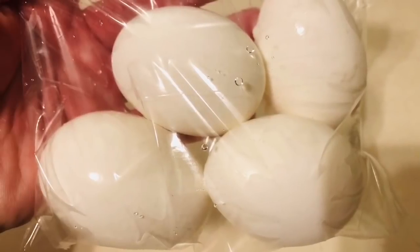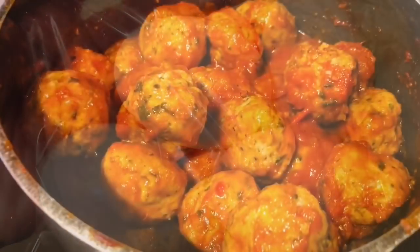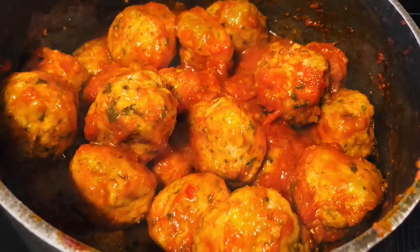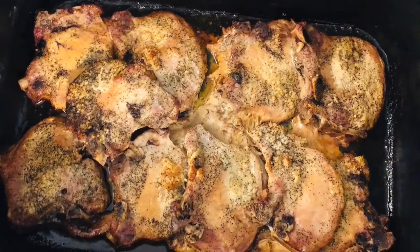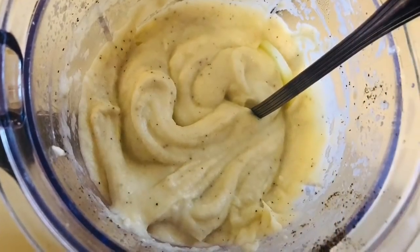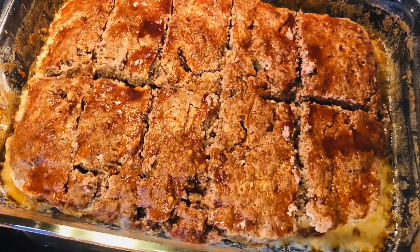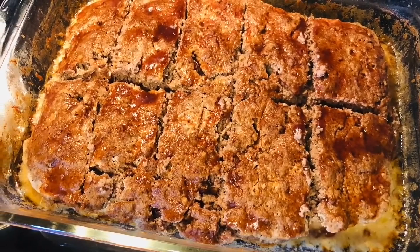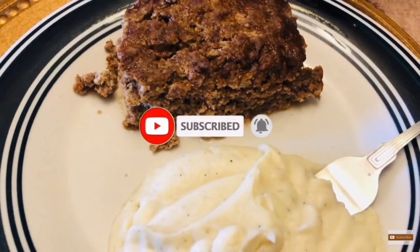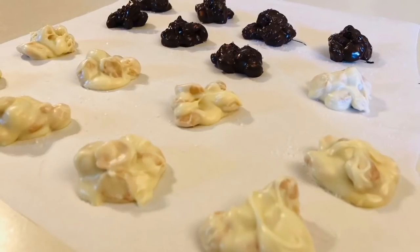That is going to conclude this week's meal prep. I hope you guys enjoyed these recipes and give them a try — they are super simple yet super delicious. If you guys try any of these, follow me on Instagram — I'll leave the link below, tag me, let me know what you're making. As always, I hope you found some motivation and inspiration to meal prep for yourself and your family. I'm praying for you, your family, and your country. Thank you so much for watching — go out there and make today even better than yesterday!